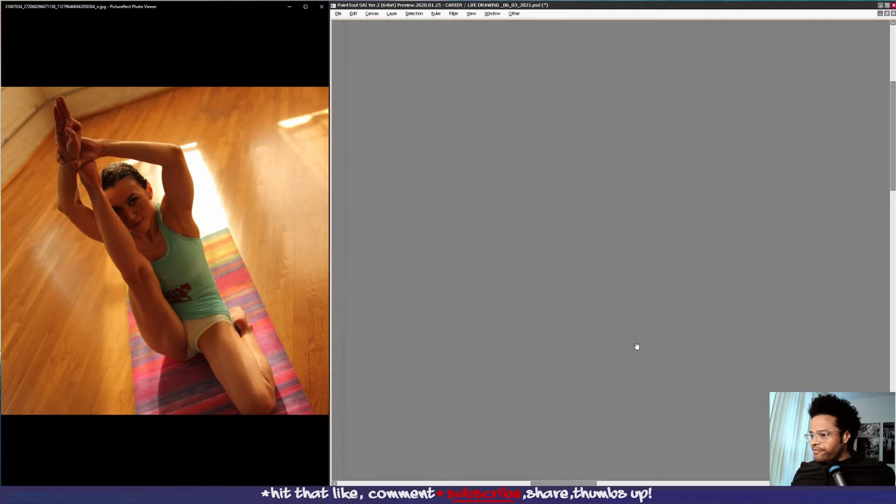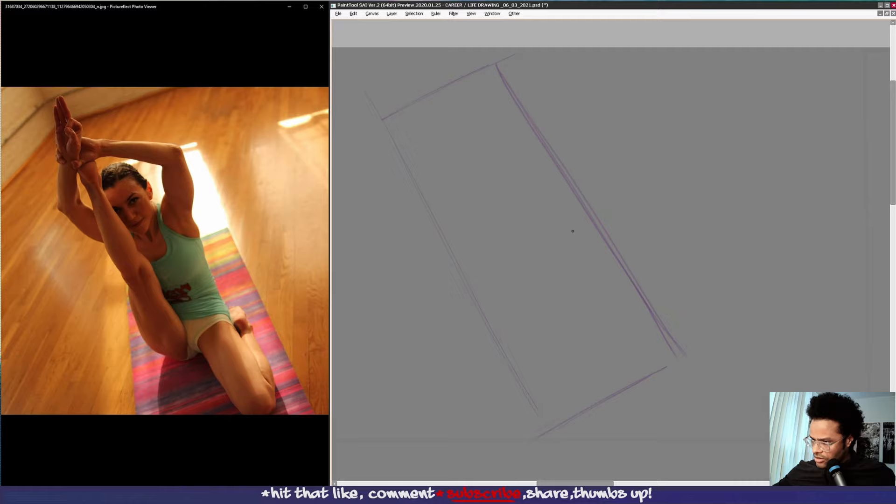When the figure is doing kind of the splits and the drawing is on an angle, sometimes to help, pick a side and note where the top of the page is. So we have a square, and we are going to encapsulate the figure — it's a little bit wider of a drawing, something like this. I gotta zoom out a little bit.